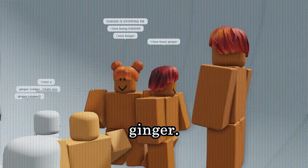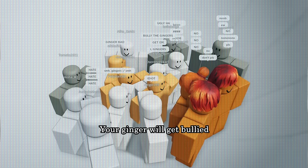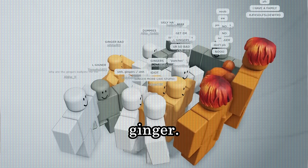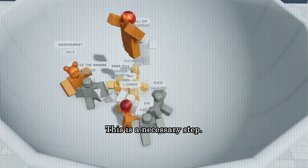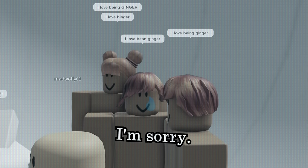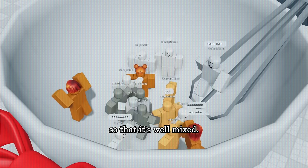Your ginger should be ginger. That's how you know it is high quality. Right. Your ginger will get bullied by the other ingredients for being ginger and constantly chased around the bowl. This is a necessary step. The ginger needs to be bullied. I'm sorry.